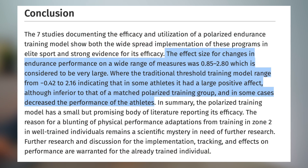That said, if we look into this more specifically, individual results may vary. The effect size for change in endurance performance was 0.85 to 2.8 for the polarized training model — considered very large. The threshold model ranges from negative 0.42 to 2.16, indicating that some athletes had a large positive effect. So at an individual level, some athletes may do really well with threshold training and respond positively there, while falling in the lower end of the polarized training group.